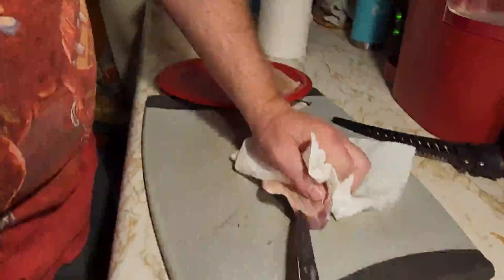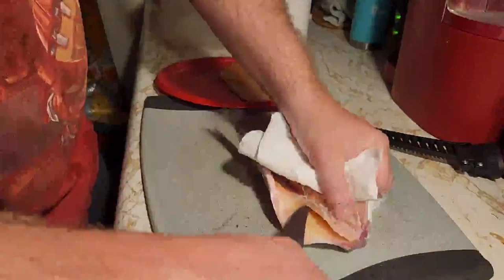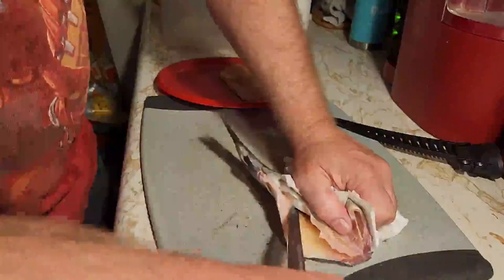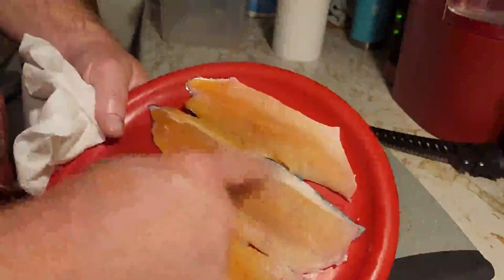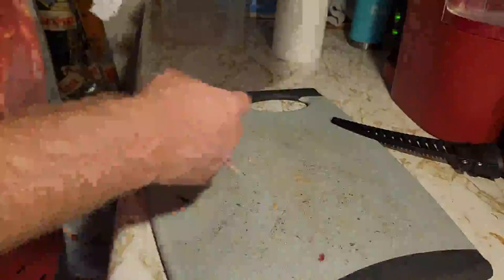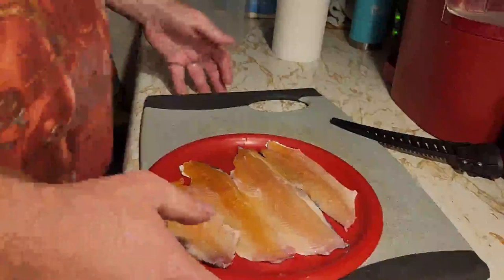I really do appreciate those that come in and view, those that watch, those that are interested in fishing. And there you have it — four fillets. Now, I know what you're thinking: Mr. John, what about the pin bones? Well, the pin bones — it's a matter of preference. There are tiny little bones right there, but they'll soften up almost to the point of being mush when I fry these bad boys.